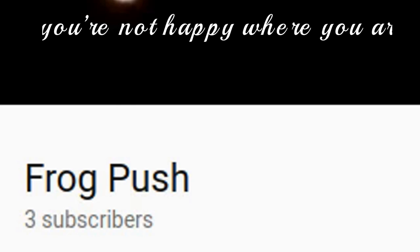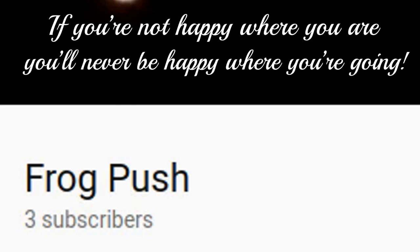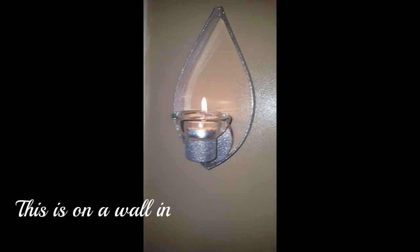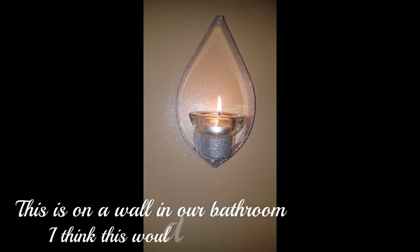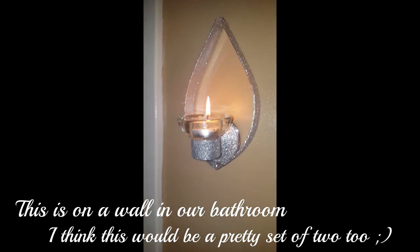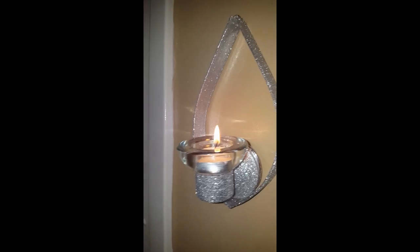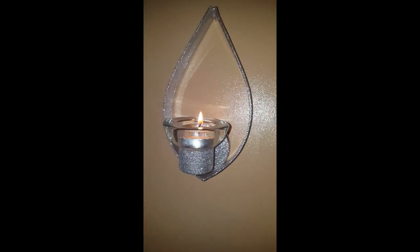I want to thank Miss Brenda, a really dear sweet lady I met here on Creative Living — she reached out to me and has been a huge inspiration and has helped in so many ways. Today's quote is from Frog Push: 'If you're not happy where you are, you'll never be happy where you're going.' If you know a quote that has inspired you, feel free to leave it in the comments — put the word 'quote' beside it so it's easier for me to find. Thank you all and I'll see you very soon!